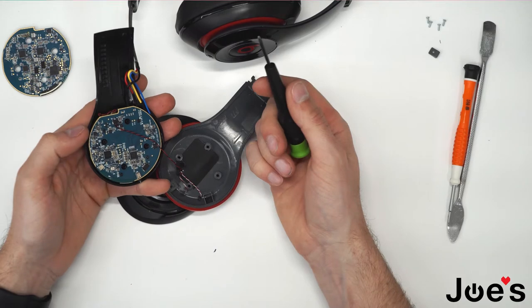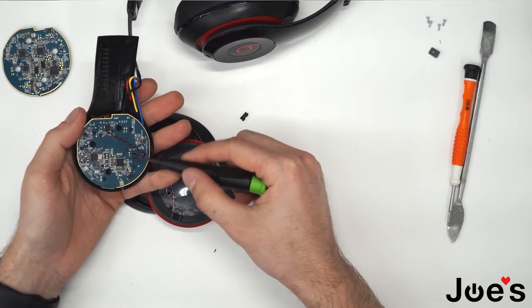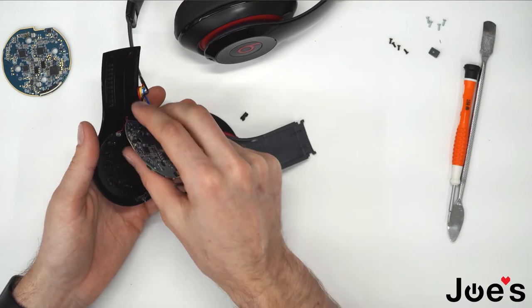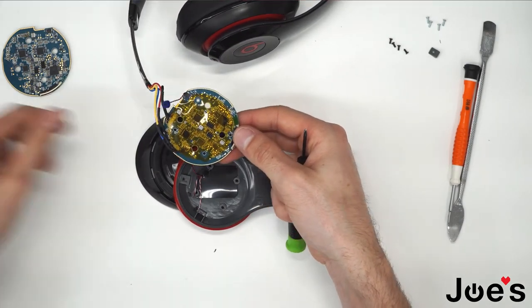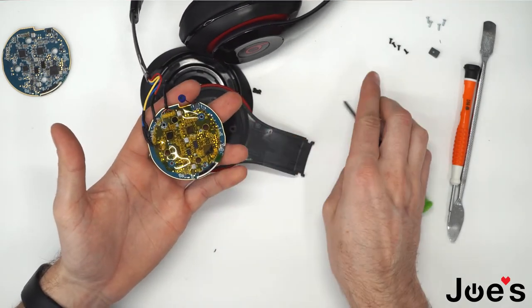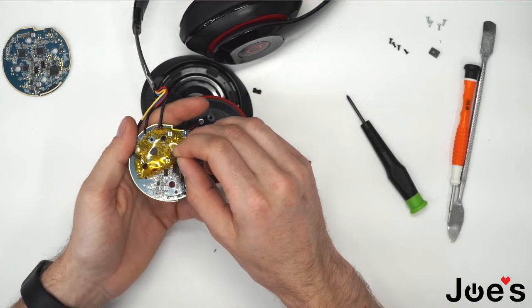To remove the Bluetooth board from the outside panel, you'll need to unscrew these four screws and pull that up. Now we have access to the back side of the Bluetooth board. There's a little anti-static film over it — you can remove that.